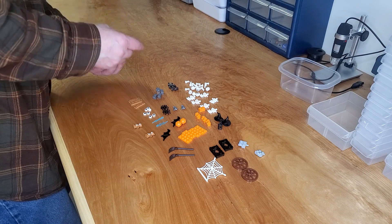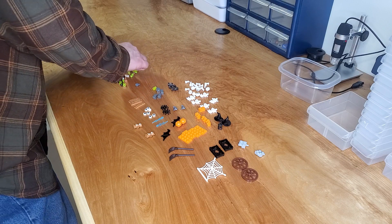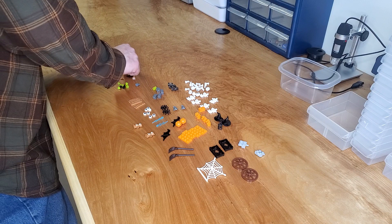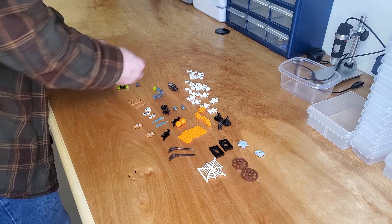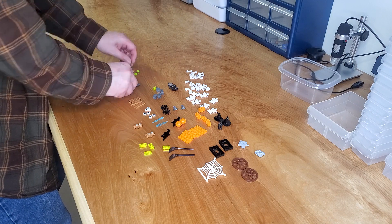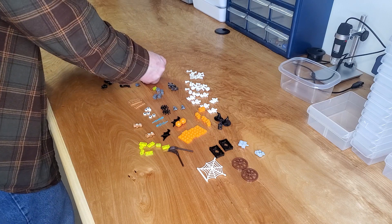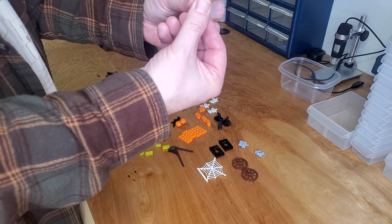Now we've got the small bag — I can guess what some of the stuff in here is. We've got arms, probably for the skeleton — yep, twelve skeleton arms. So we have six complete skeletons, which is just amazing. We've got some one-by-two trans green plates — they might be trans yellowish green. Three of these one-by-one round bricks in the same trans greenish color. We've got some of these flowers in lime color — six of these little tiny flowers. They're basically a one-by-one round plate but with scalloped edges to make it a flower.